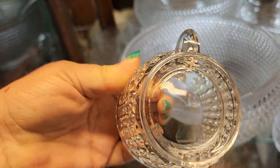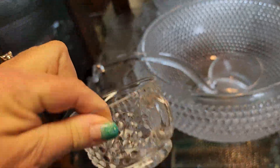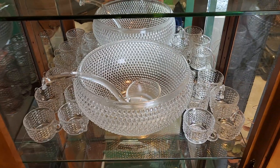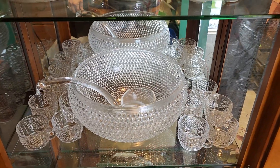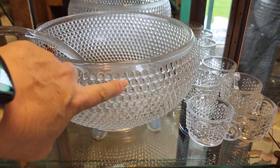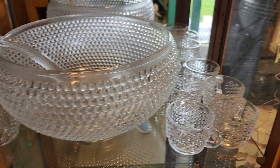It's adorable. Everything is immaculate — it's just ready for you to have a party. That would be called hobnail glass. Isn't that pretty?